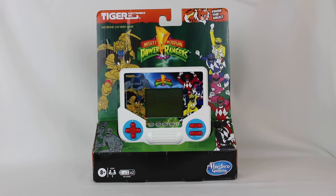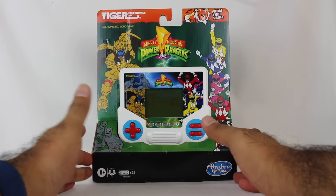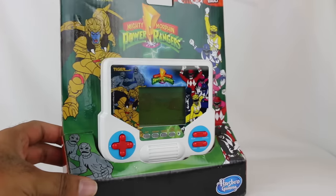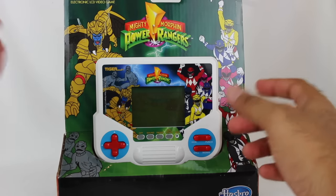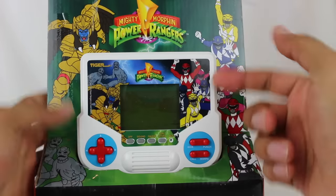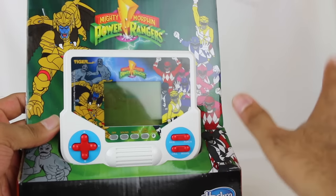This is actually really, really cool. For those that maybe didn't grow up in the 90s like myself, these were little mini video games that Tiger Electronics would create. Basically it's just a standalone thing — it's not for some other video game system. There's no cartridges or anything. You just buy this, turn it on, and play a game. And as you can see, this was Mighty Morphin Power Ranger themed.